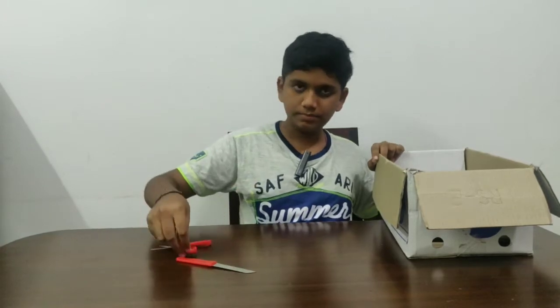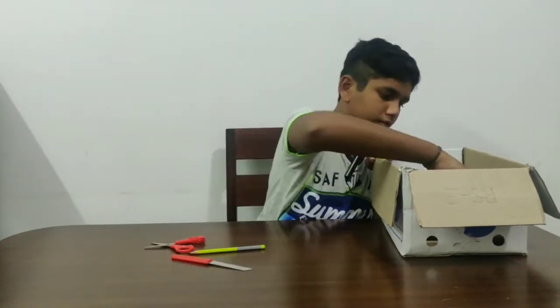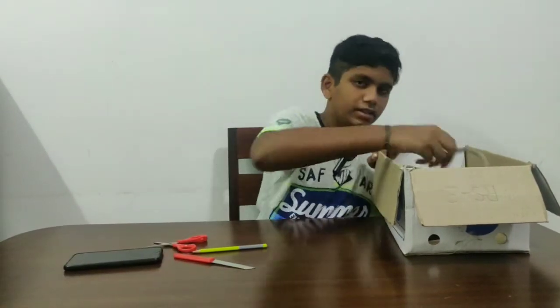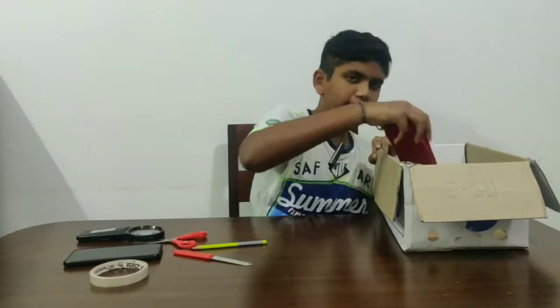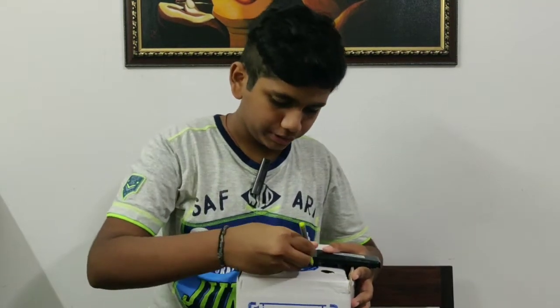We also need a scissor, a pencil, a smartphone, cello tape, a magnifying glass, and a pouch for the mobile stand. First, I will draw a margin on the box.